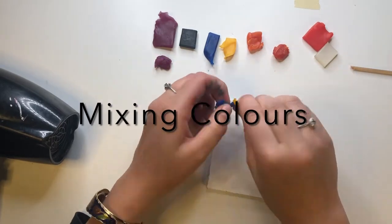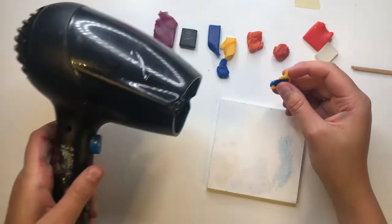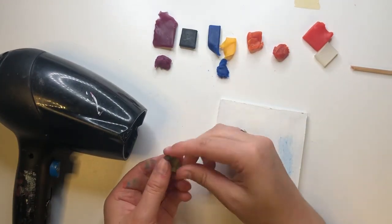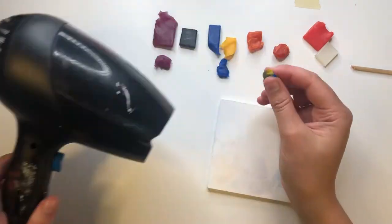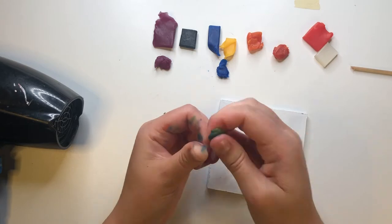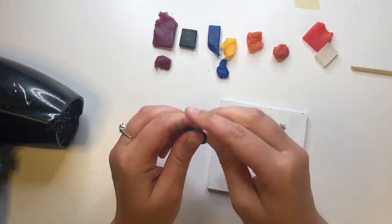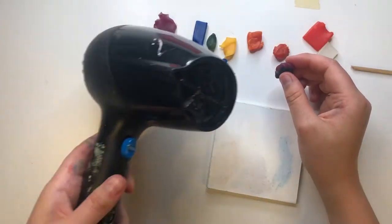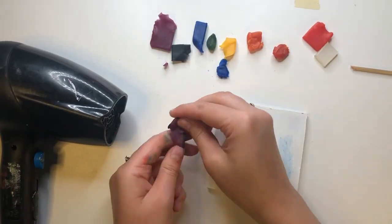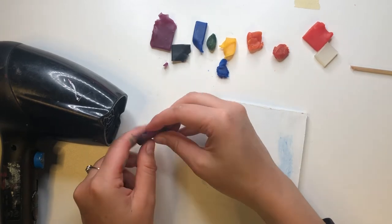The same way you would mix paint on a palette to create more colors, you can mix wax pieces together with your fingers to build your color palette. To mix colors, warm up two small sections of different colored wax and knead them together with your fingers. You can see, while the different wax colors mix together, they create a marbled pattern. If this is intriguing to you, try exploring this texture in your creation.